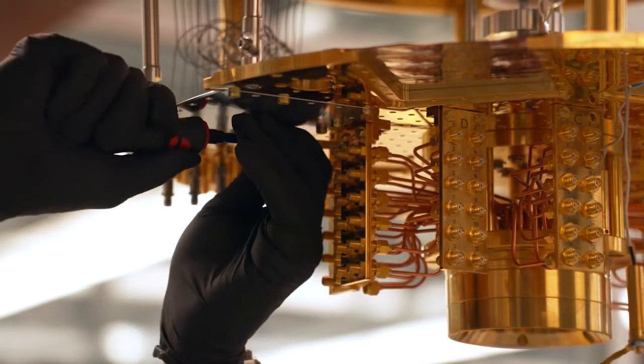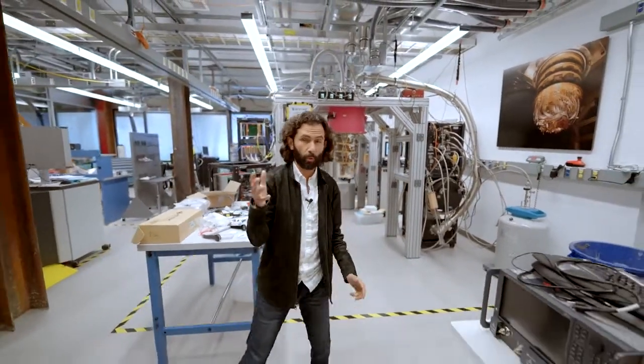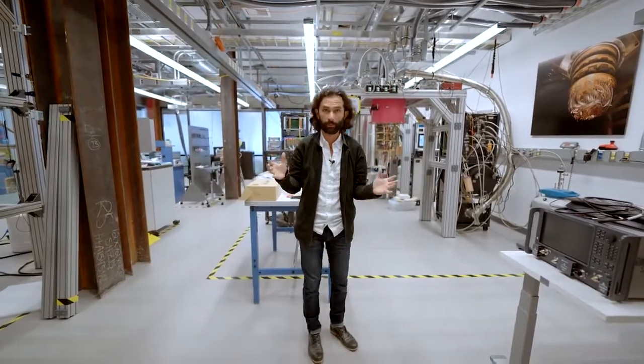That plate gets to 10 millikelvin. That's really cold — some of the coldest places in the universe. That's two orders of magnitude colder than, like, between two galaxies.